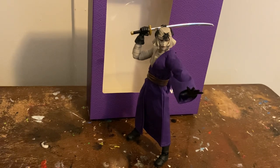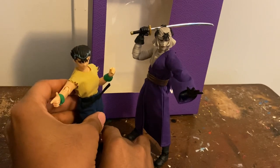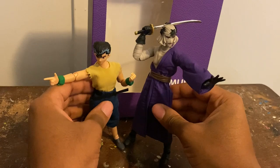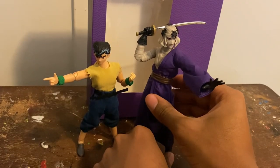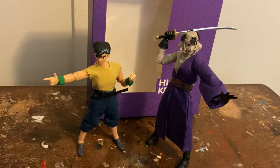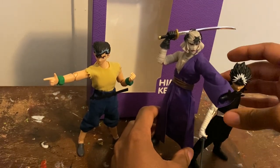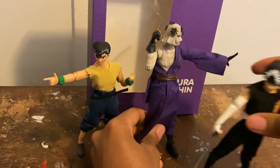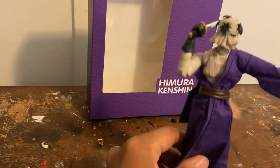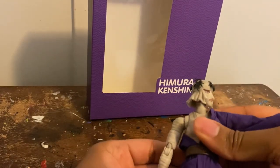I'm going to show you how you can modify the height of these figures so they can fit with your other shonen or anime figures. I checked his height — he's like five-seven or five-eight. Here he is next to Yusuke — yeah he's really tall, so it's gonna take a lot of fixing. Next to Hiei he doesn't look that bad, but he still needs work.